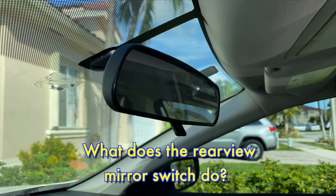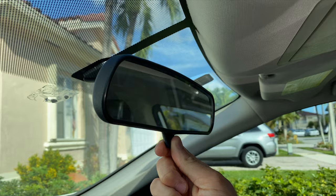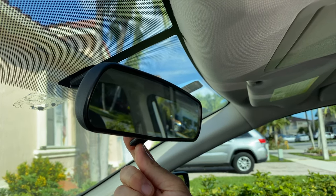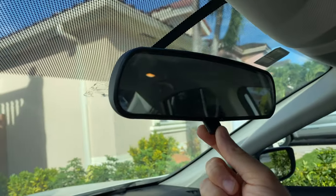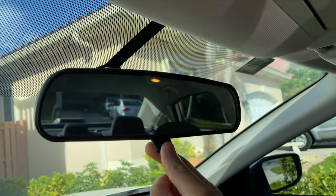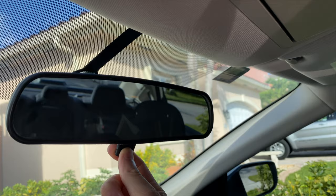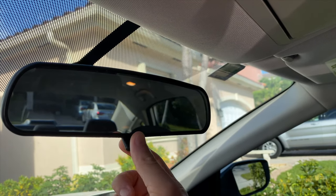What does the rear view mirror switch do? Outer mirrors provide essential visibility to the rear and sides of a vehicle. However, they can also be a source of discomfort when being blinded by the glare of headlights behind you through your rear view mirror. That's no fun and it reduces your safety on the road. Thankfully, it's very simple to adjust the mirror by using the switch at the bottom of the rear view mirror.